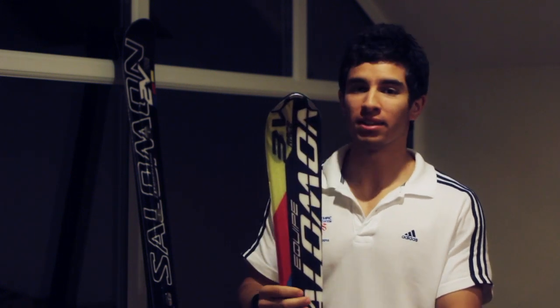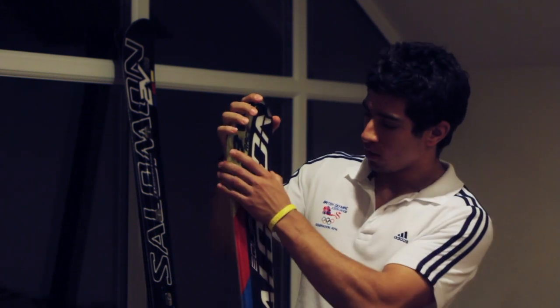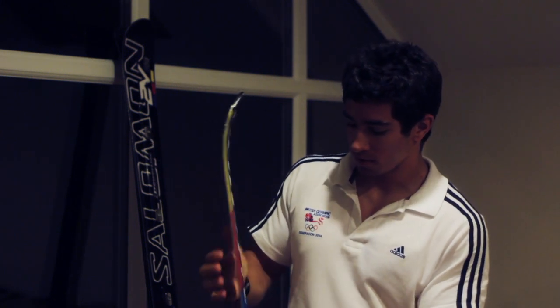We use different length skis for different disciplines. This is a slalom ski and it's the shortest ski we use. You can tell by the shape of this ski that it's wide at the top, thin in the middle and wide again in the tail, and that basically means that when you put the ski on edge it will turn in the snow in the shape of a circle.